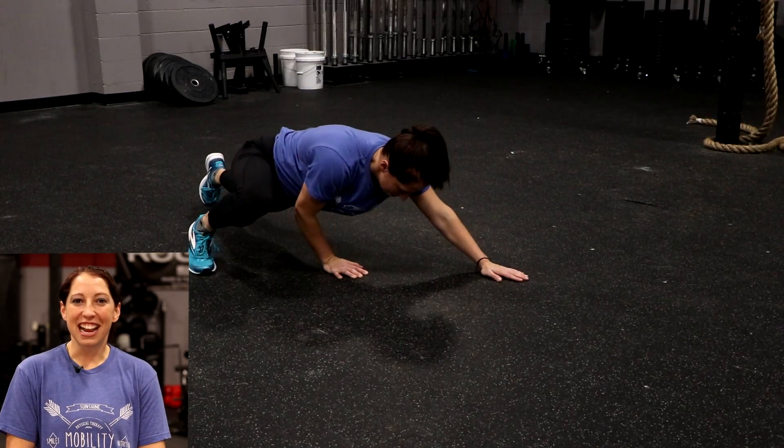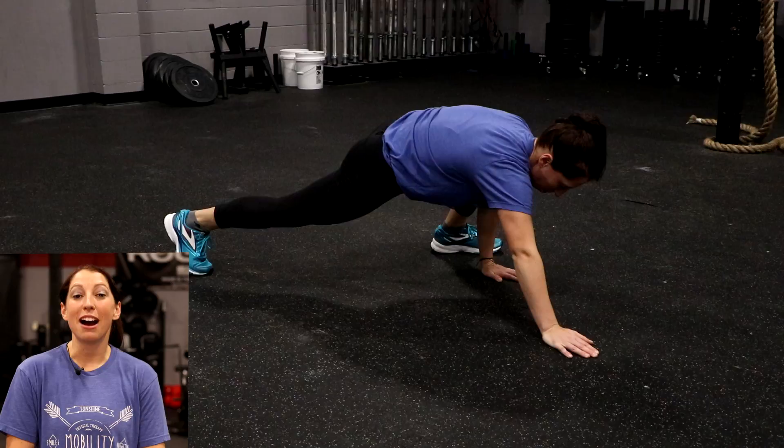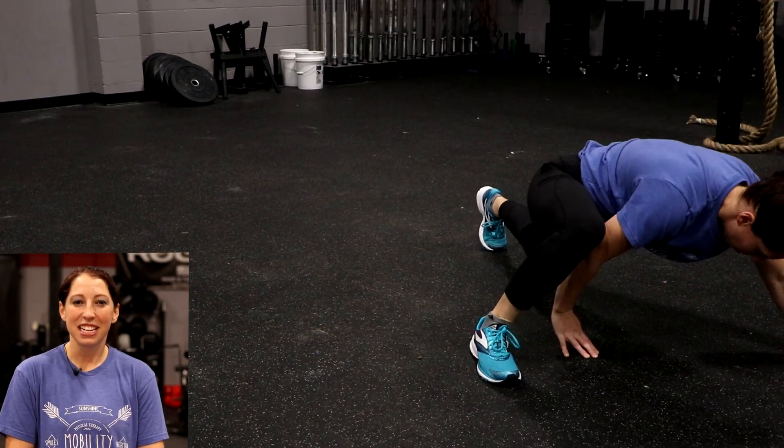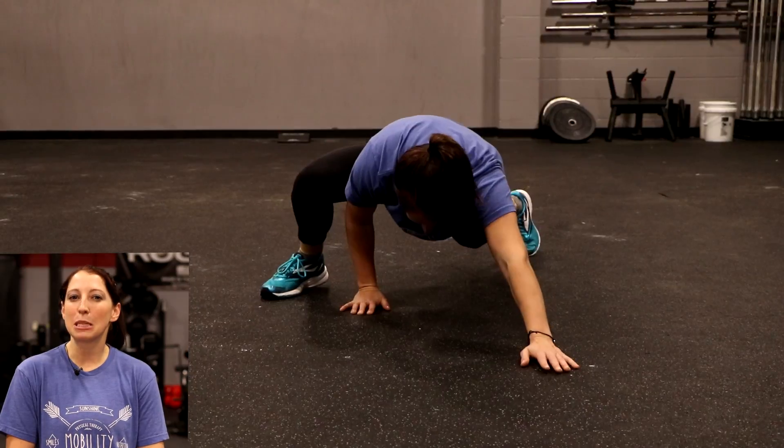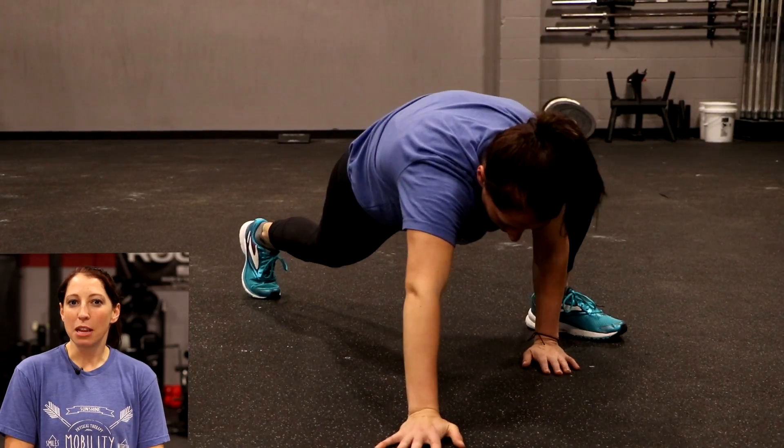Your third exercise in your dynamic warm-up — now we're getting down onto the ground. This is going to look like a bear crawl, or I also like to call this the spider-man crawl. You're going to be in a plank position.